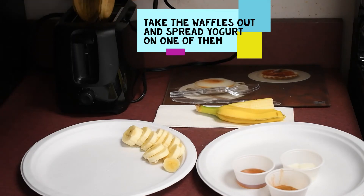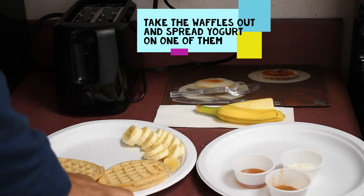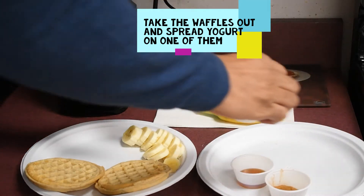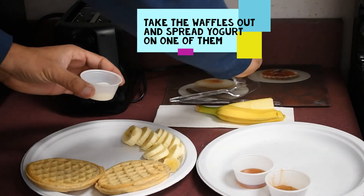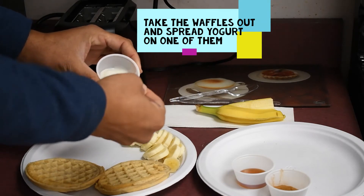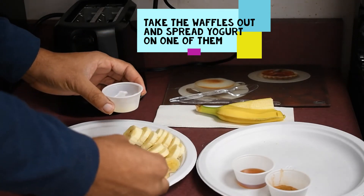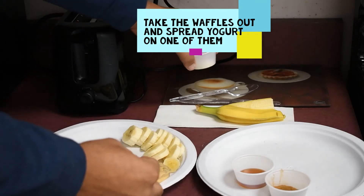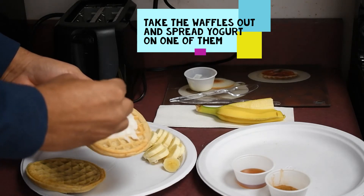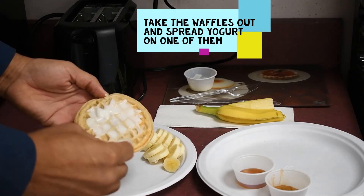Okay, so we can take those waffles out. We're going to place them on our plate. And our third step is to spread the waffle with yogurt. We're going to grab a spoon — a tablespoon of yogurt — make sure I measure it correctly, and spread it like so, making sure it's evenly distributed as best we can.